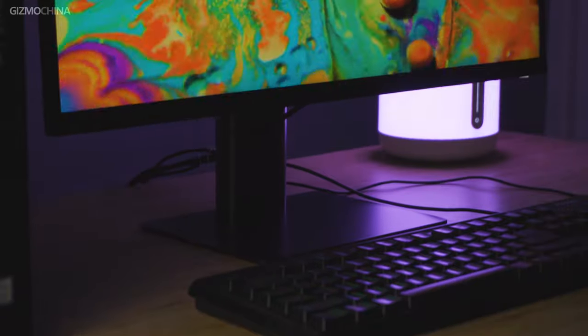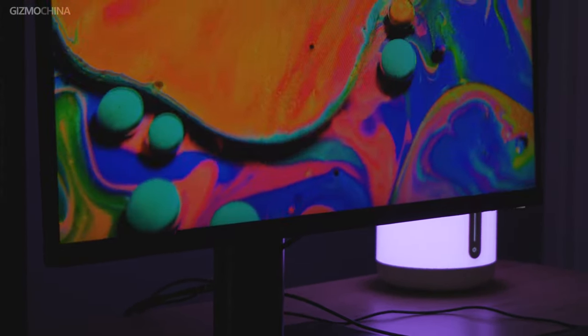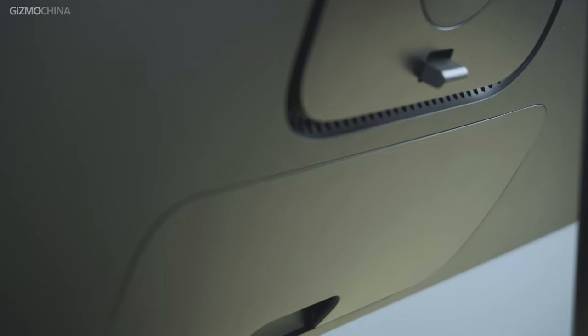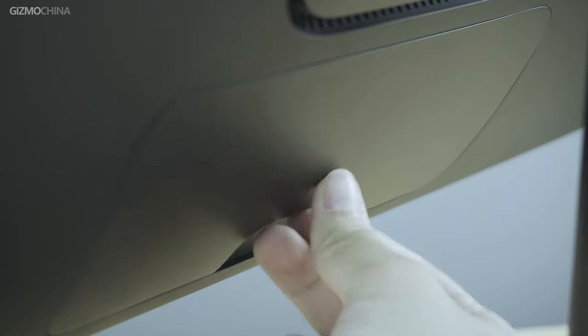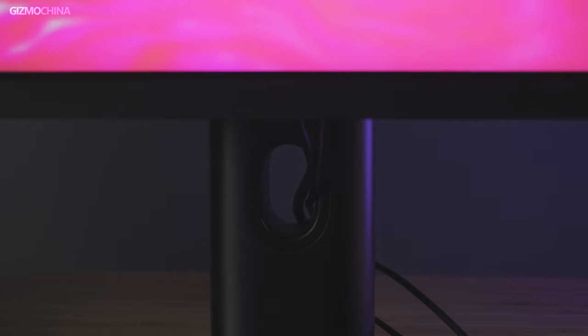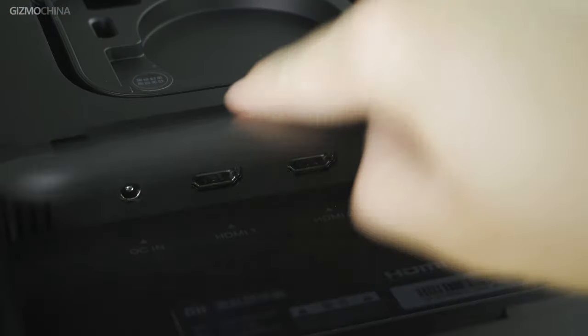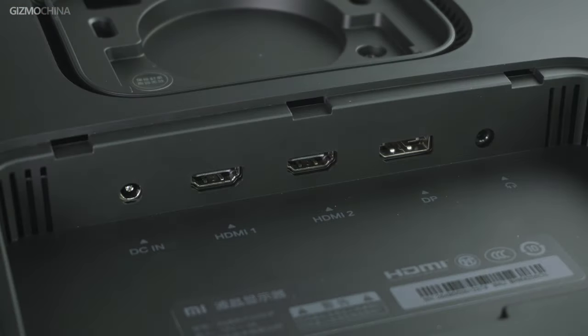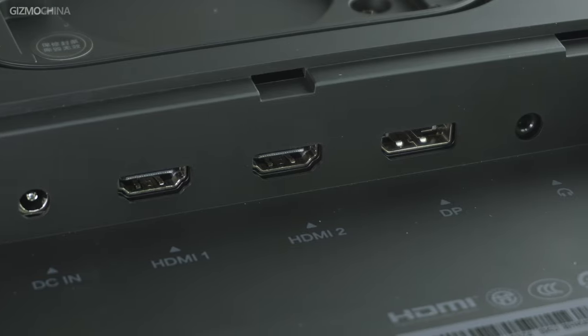For those who cannot tolerate a messy table, the monitor gives due consideration in the cable management department. Similar to the Mi Surface design, all connected cables can be directed through a magnetic cable cover and then pass through the reserved hole to the back of the bracket. For connectivity, the monitor provides two HDMI 2.0 ports and one DP 1.2 for image signal inputs, one headphone jack, and a DC power input. Take note that it doesn't have a USB port.